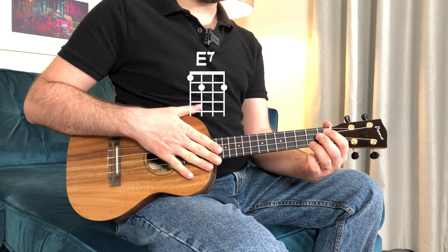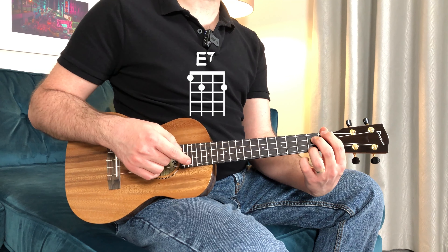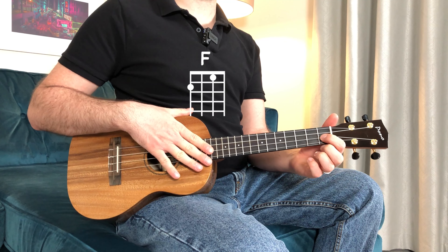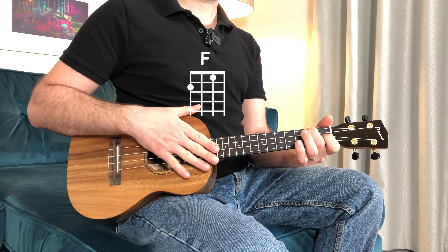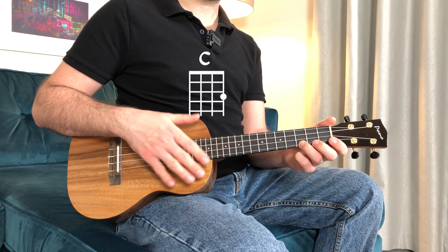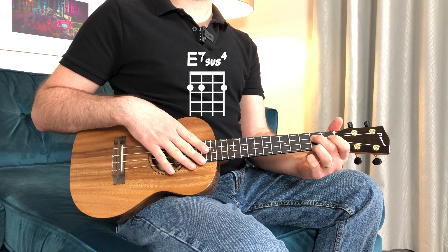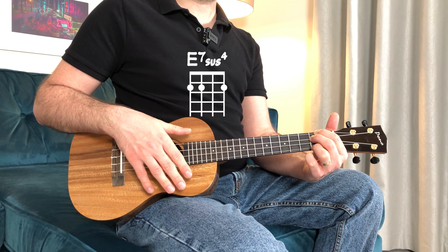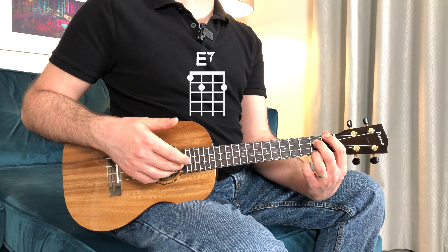Followed by E7, with the ring on the 1st string 2nd fret, middle on the 3rd string 2nd fret, and index on the 4th string 1st fret. F major: index on the 2nd string 1st fret, middle on the 4th string 2nd fret. C major: ring on the 1st string 3rd fret. And the last chord, E7sus4: ring on the 1st string 2nd fret, middle on the 3rd string 2nd fret, and index on the 4th string 2nd fret, which will then move to E7 by just sliding the index on the 4th string 1st fret.